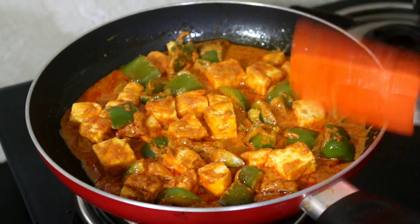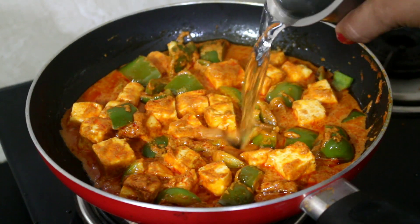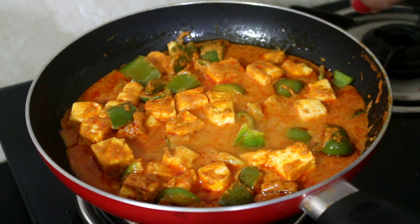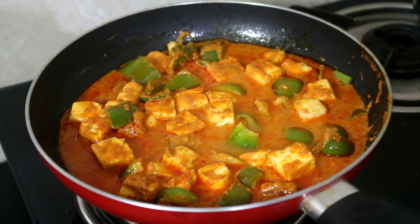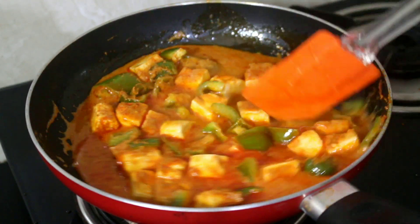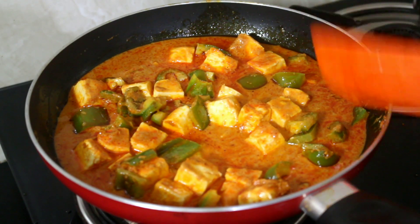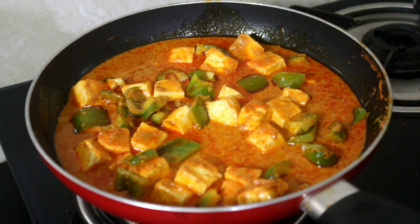Once the gravy has cooked you can add cream or butter as per your choice to make it extra creamy and give it that extra flavor and taste. You can also add nuts for health reasons — if you want to increase the nutritional value you can definitely add almonds or pistachios as per your choice, and then serve it.